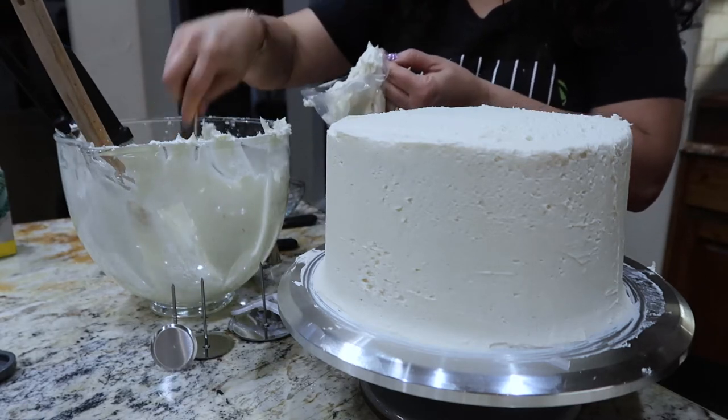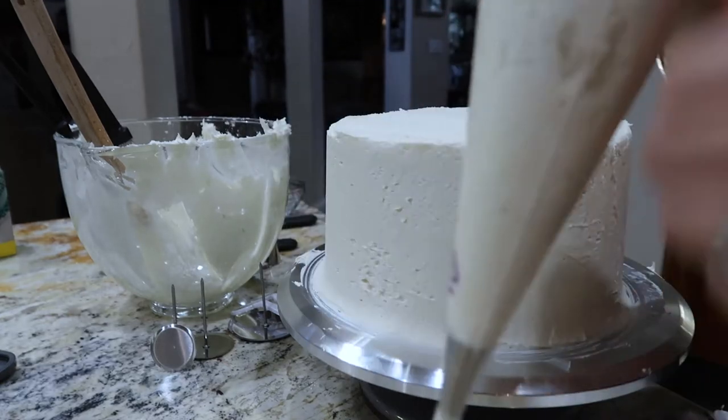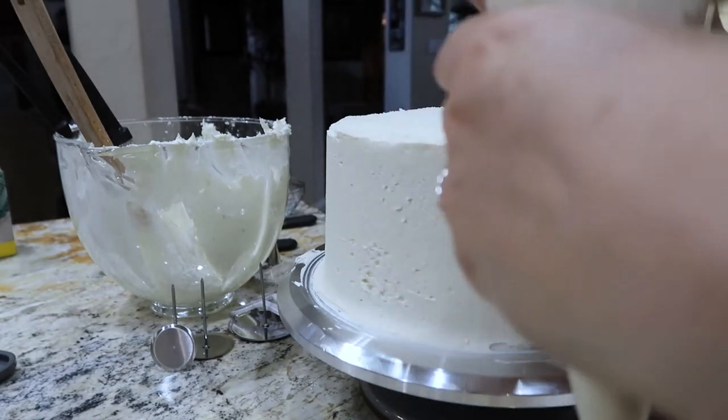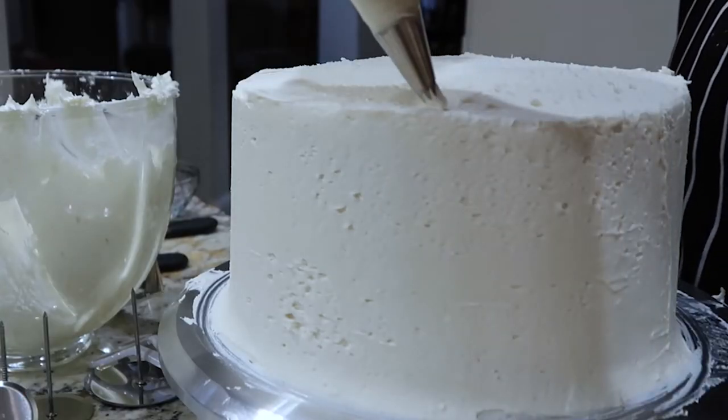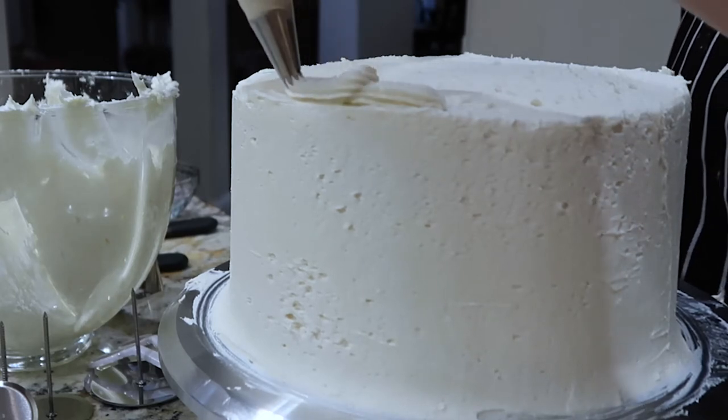Next time I do this I'm definitely getting bigger bags. These bags came with the tips and I think they were 12-inch bags — I'm definitely going to get larger bags next time. I think it'll make the whole process a lot easier.